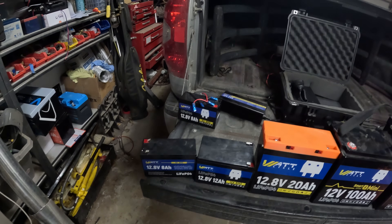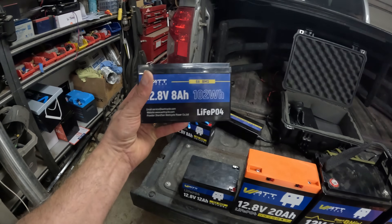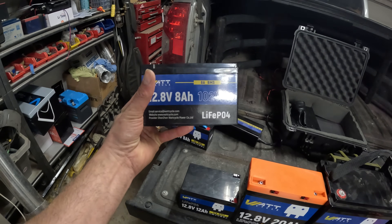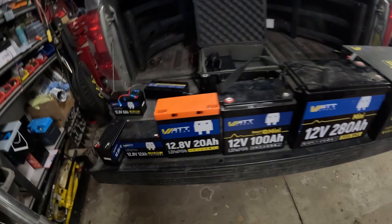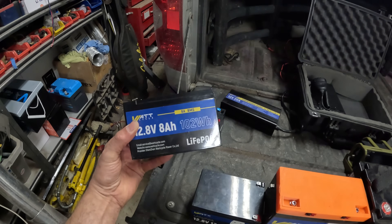For QRP operators and travelers, you're going to want to go with something like this — an 8 amp-hour battery. When you're traveling up and down the mountain or across town, if you're mobile without a vehicle and just walking around, you want something lightweight. You don't need a lot of power for QRP — 5 to 10 watts. Take the two 8 amp-hour batteries, put them in parallel, and you've got double the capacity at the same voltage.